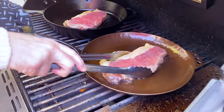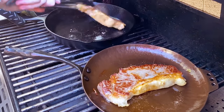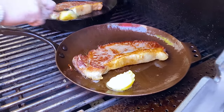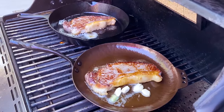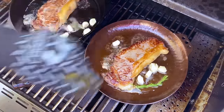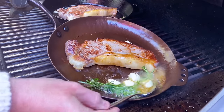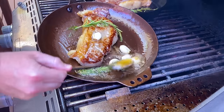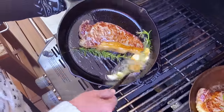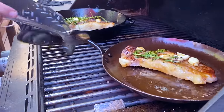Now it's time to turn these steaks. We've got the full release here. Now we're just going to add in our clarified butter, then the garlic, and then a few sprigs of rosemary. Now we're just going to tilt the pan and baste these steaks. Then we're going to add the garlic and rosemary up onto the steak.